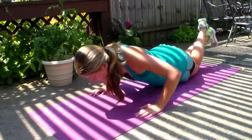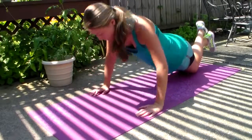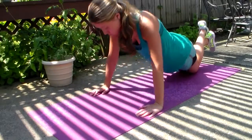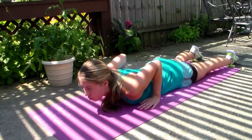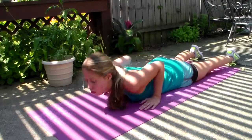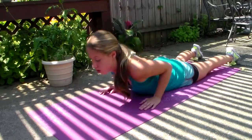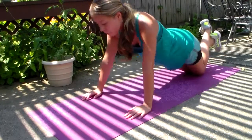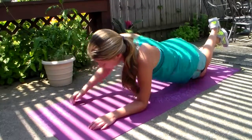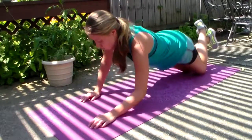Moving on to arms, I do five push-ups — I know that sounds like nothing but I'm weak. But then I do 10 half cobra push-ups, and these work your triceps. And then after that I do 20 up-up-down-downs, and these work your arms, your chest, and your core — pretty much everything.